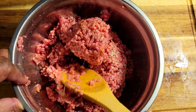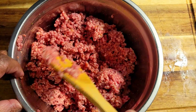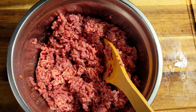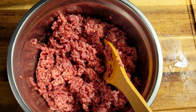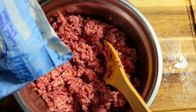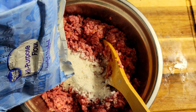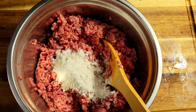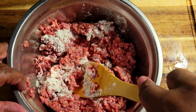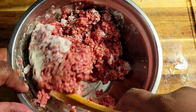I just got everything mixed together — my eggs and my seasonings are mixed up really well. Then I'm going to come in and add a little bit of flour to this to bring it all together. You can add onions at this point if you want, but I'd rather have my onions in the gravy. I'll give that a quick mix to get all that flour incorporated and then start forming my steaks.